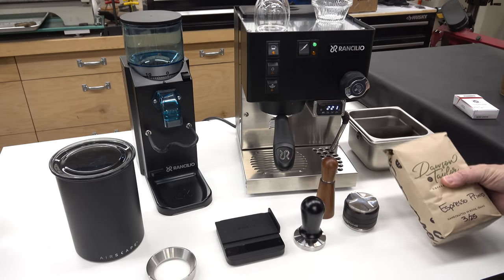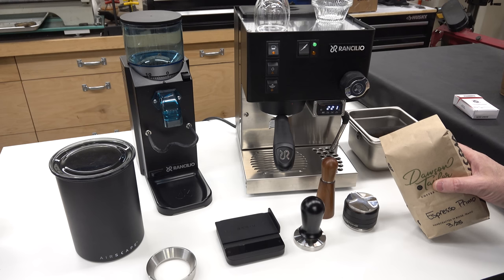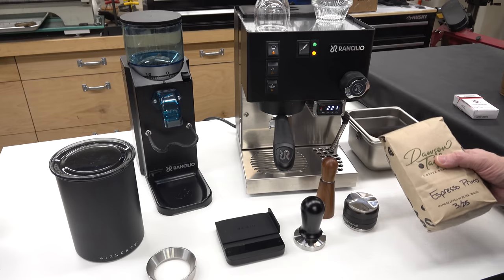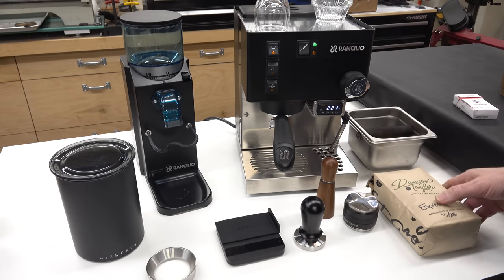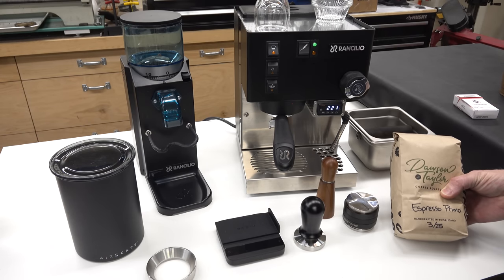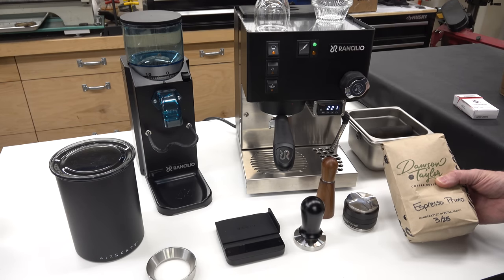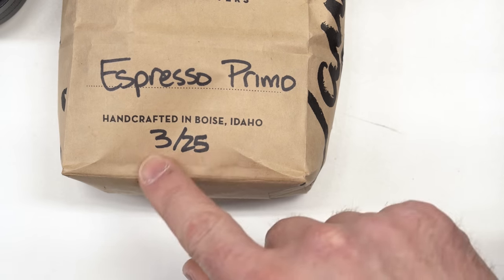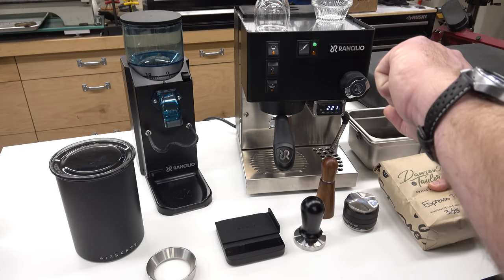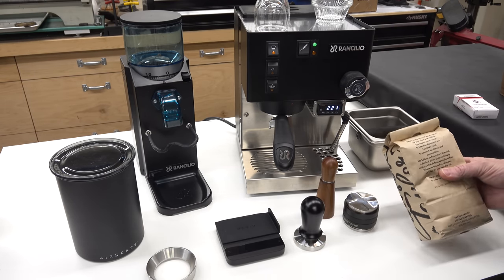Let's talk about the coffee itself. There's a big difference between coffee that was roasted, bagged, shipped, and sitting on a store shelf for a long time versus coffee that is fresh roasted. This is my local coffee roaster, Dawson Taylor — I go right down to the roasting plant where they have a coffee shop and sell the beans right out of the bins the same day they came out of the roaster. This particular bag was roasted on March 25th, which was two days ago.